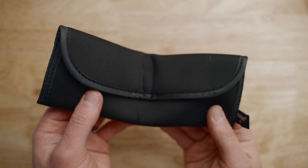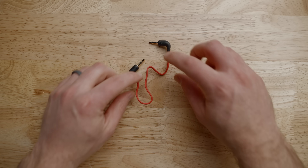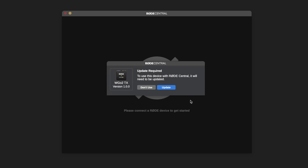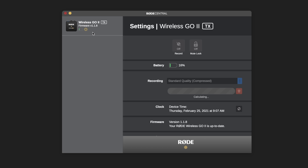In the box you'll find two transmitters, a receiver, wind muffs, three USB cables, and a 3.5 millimeter male to male cable. Before using the kit, I'd highly recommend downloading and running the new Rode Central app and connecting each device. This will make sure you have the newest firmware on each transmitter and receiver, as well as unlocking a ton of new settings.